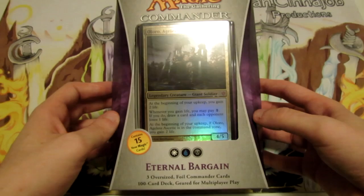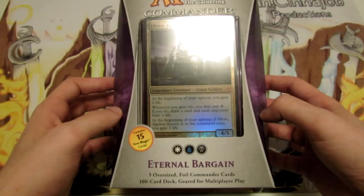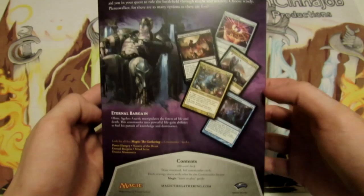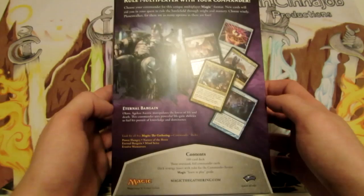This is the white, blue, and black colored deck. Eternal Bargain contains 15 new Magic cards. It also contains three oversized foil commander cards, which we can see one of them already. It's also going to come with a hundred card deck. On the back we see a few of the cards, and under the contents it also says it comes with an insert for how to play Magic.